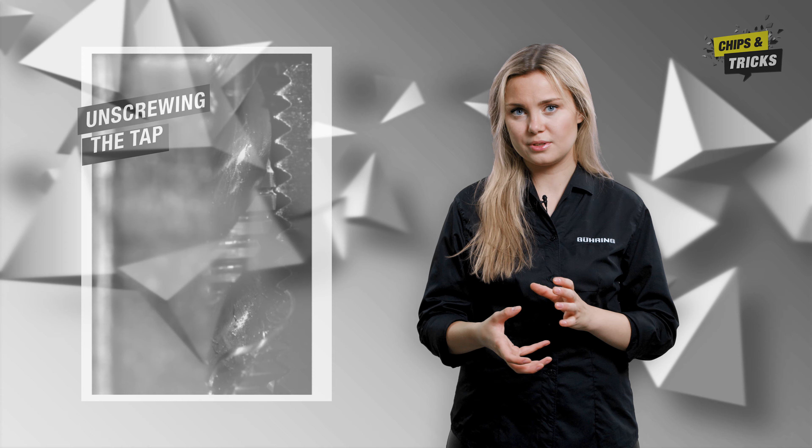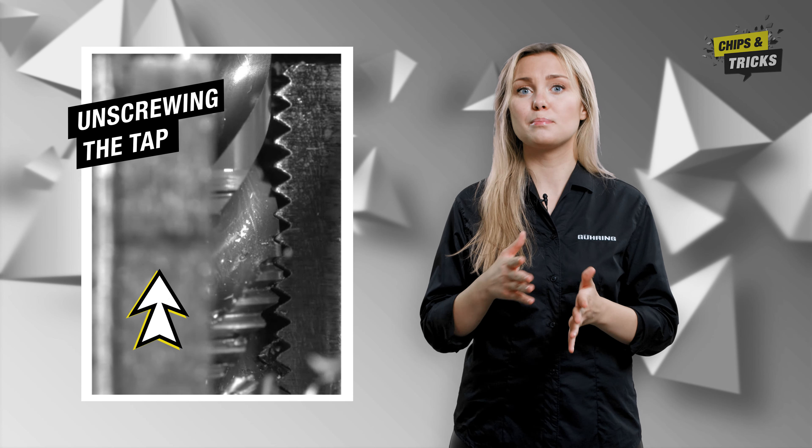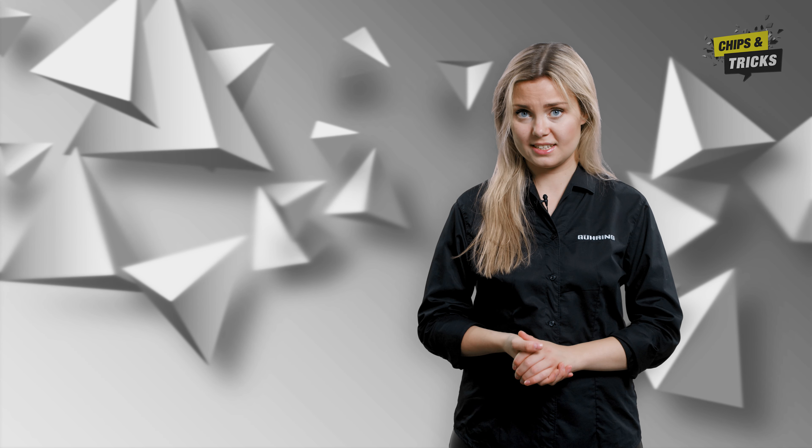On the other hand, the error can also occur when unscrewing the tap. Specifically, if the tap has too much play and it miscuts the thread when turned back. This means that the tap does not return exactly the way it went in, but slightly offset. The result: the thread pitches become too wide and the thread too large.